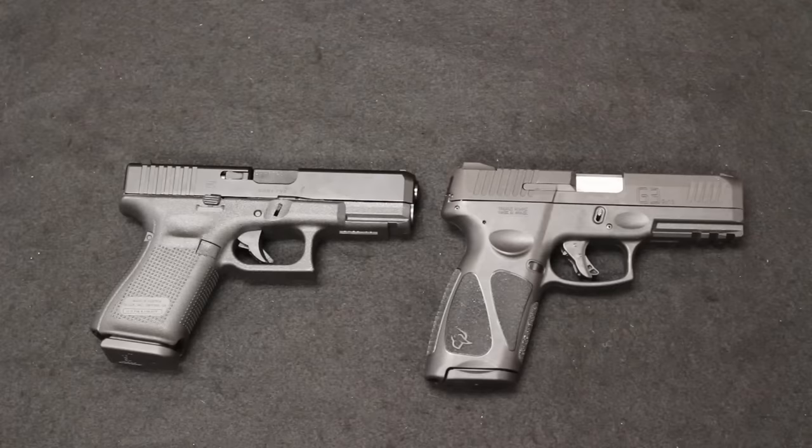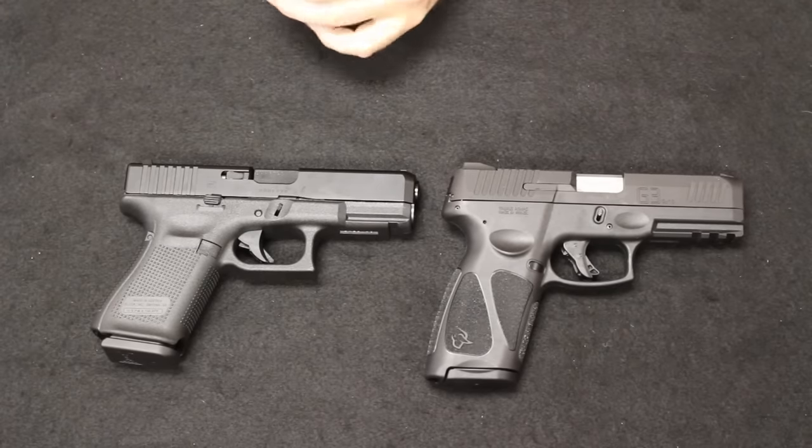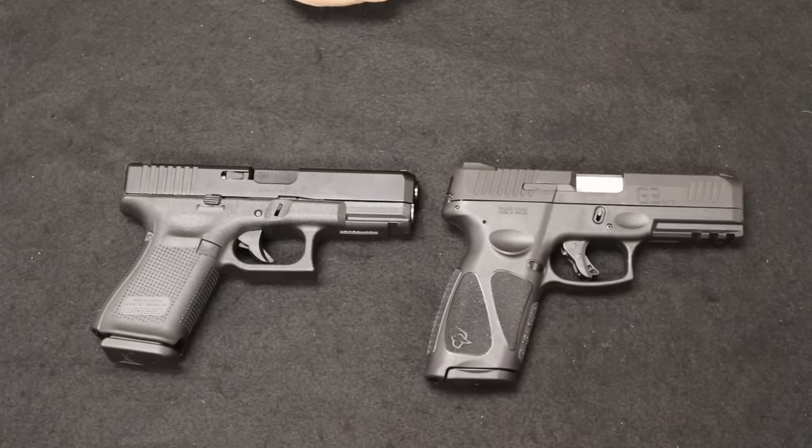Thank you so much for stopping by and checking out this video. If you have any questions, please leave those in the comment section. If you enjoyed this video, please hit that like button and consider subscribing. I am Chris with Marksman Shooting Sports in Westfield, Indiana. You are watching Marksman TV, and I will see you next time.